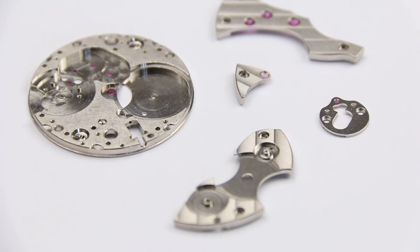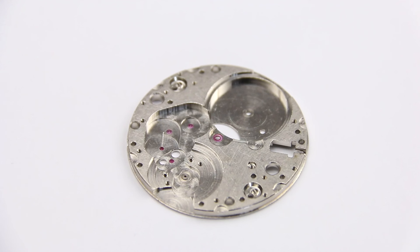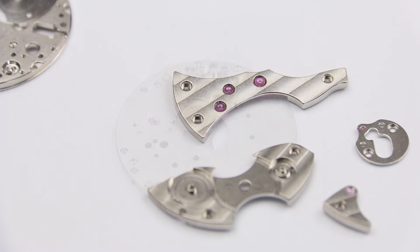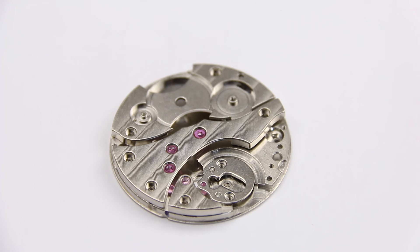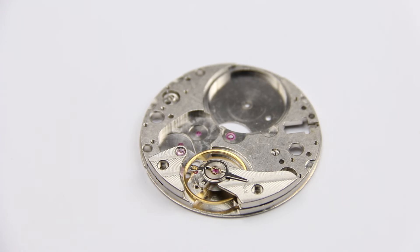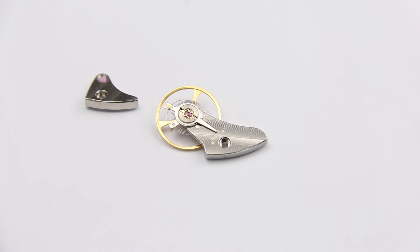We start with the base plate and bridges. Typically a base plate or main plate forms the platform that gives the movement its rigidity and acts as a backbone on which every other component builds onto. The main plate also already has all of the bearing and bushing points for the train wheels on it. The bridges contain the wheels and other parts that go into the movement and bolt to the main plate. Bridges that are only fixed to the main plate on one side are called cocks in watchmaking — usually the balance cock or sometimes the pallet fork cock.